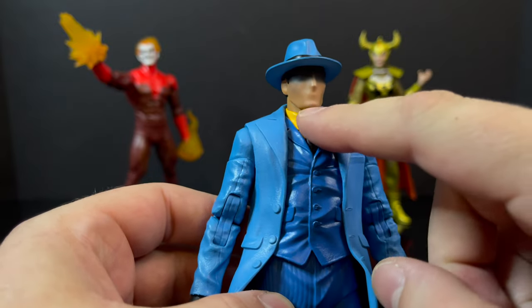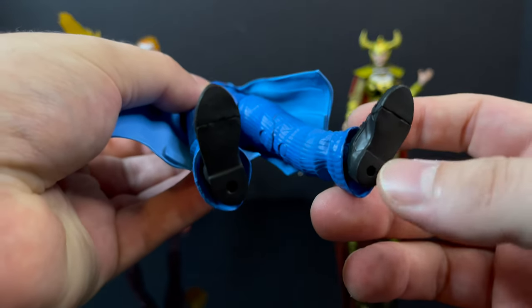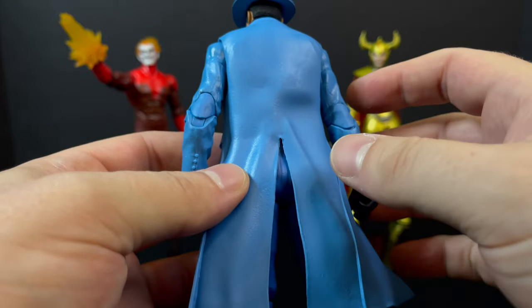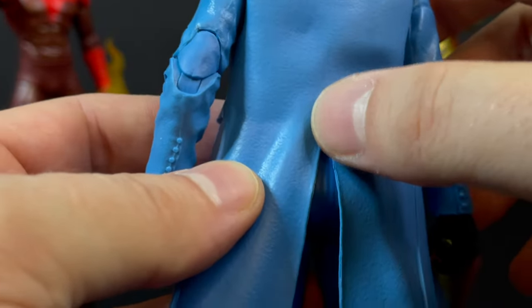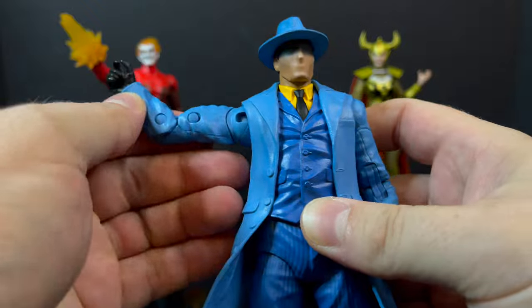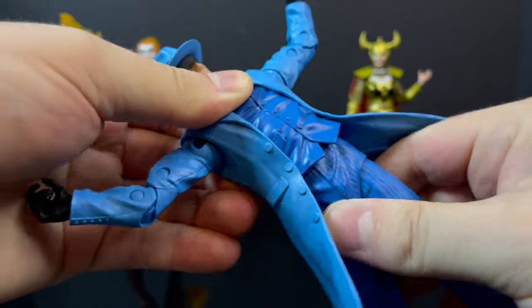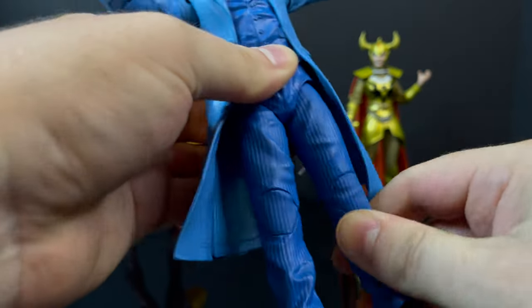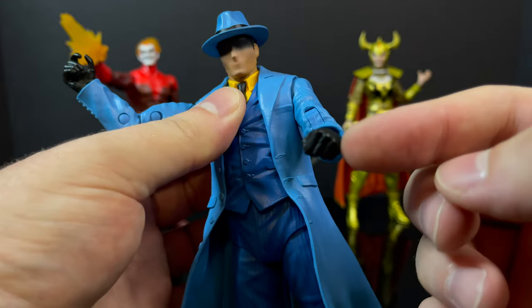As far as the rest of the body goes, they nailed it — from his yellow shirt to the black tie to his blue suit, down to the pants and his black shoes with peg holes on the bottom. It's really the light blue trench coat that brings the Question to life. Be very careful with the slit on the coat — you don't want to go too high or move it too much, you could see that tearing. In terms of articulation, it's not anything crazy — he's largely a reuse of the Dark Knight Joker figure with some new parts, but there's enough there to really differentiate him.